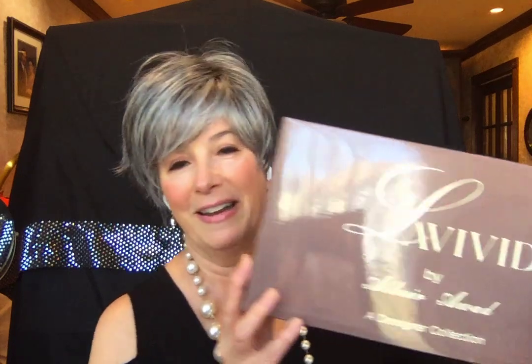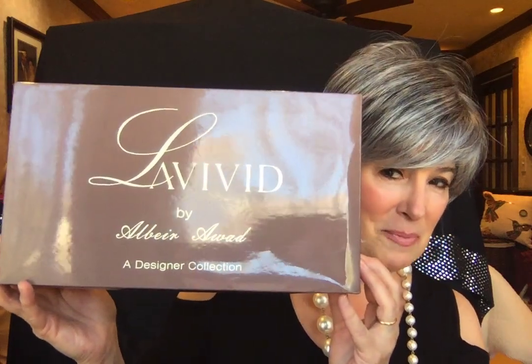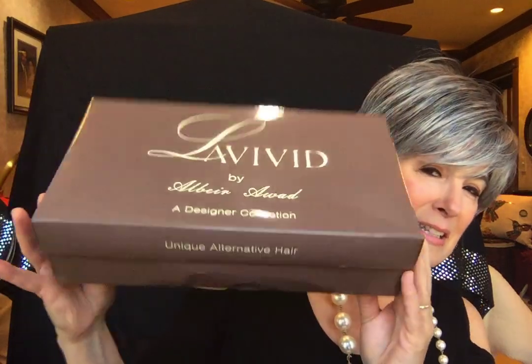This is a little bit different for me. I don't usually do salt and pepper, but I'm sure I have many viewers who love salt and pepper. One of the lovely things about Patsy is all this beautiful white that you see here framing your face and softening the look. Patsy was designed by a wonderful designer, and this wig comes from the La Vivid collection by Albert Awad. I just love saying that name — it sounds so beautiful.